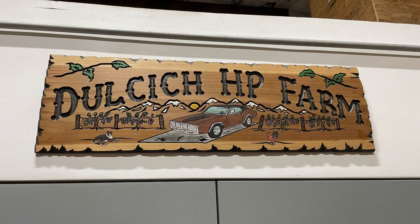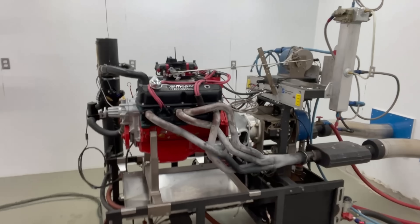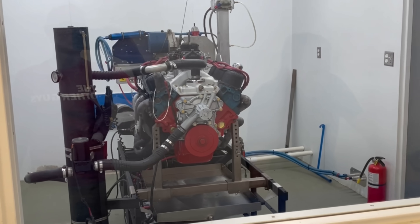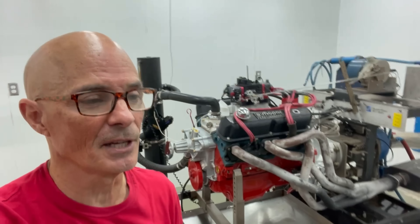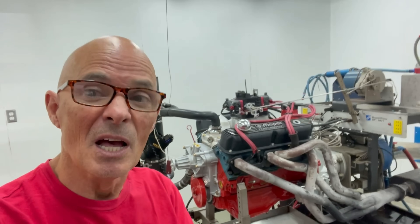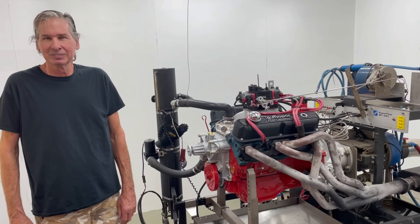Hey guys, we're at the dyno cell with Steve Dulcet. We've got a cool 340 up on the dyno. We're going to run a comparison test between stock 360 Mopar heads — the early LA stuff, not the Magnum stuff — and compare those to the new Airflow Research heads. This is going to be awesome, so let's get going.